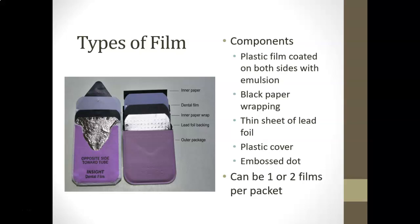The components of a traditional film consist of layered material surrounding the film. You have an outer plastic packet, some cardboard or paper, a sheet of lead foil, and a film wrapped in black inner paper — all stuffed into a plastic envelope. The plastic film is coated on both sides with an emulsion, wrapped in black paper, with a thin sheet of foil on the back side, the plastic cover, and an embossed dot.